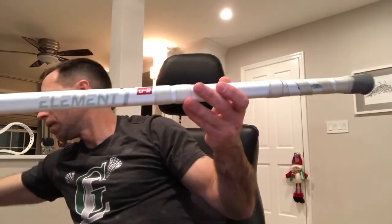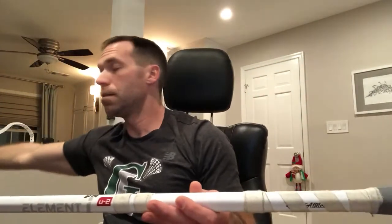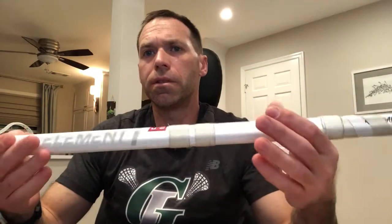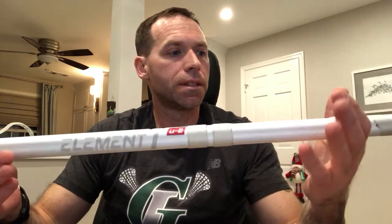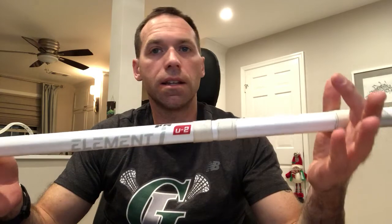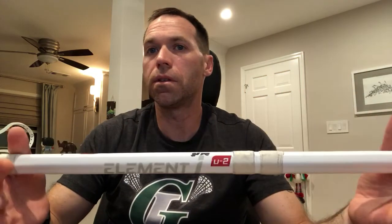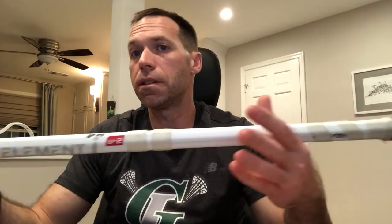They just don't make some shafts like they used to — like the Sci-Tai Pro. Those things are awesome; they never broke. Or if they did, you broke your deep end and cut it down and had an attack shaft. But it seems more and more that shafts, as they get lighter and have different flex points, don't have the longevity or durability they used to.